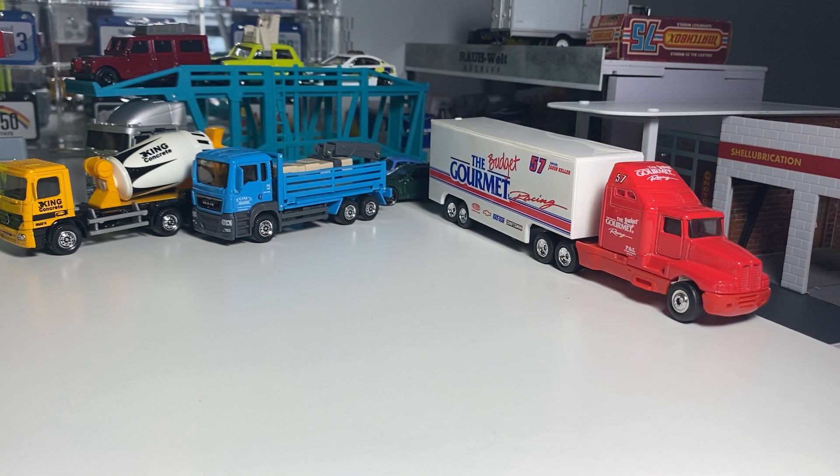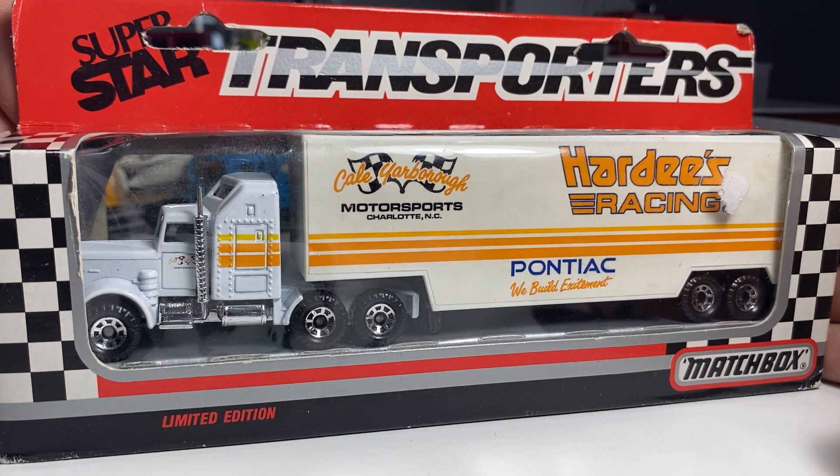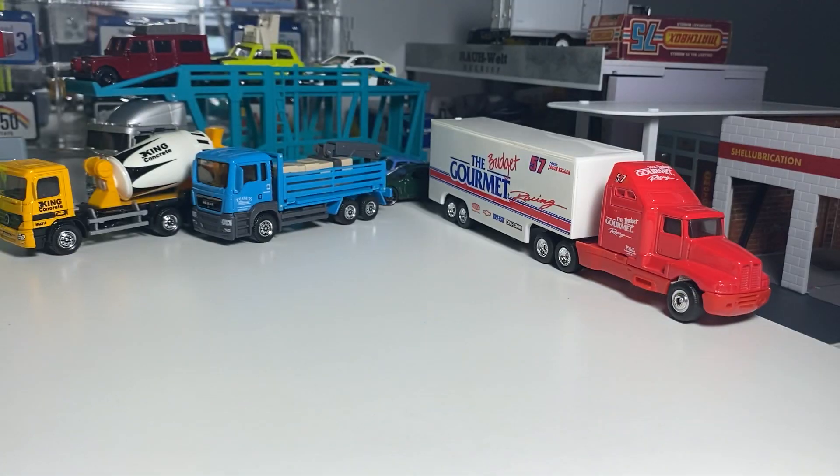Next we're going to look at this — Superstar Transporters. Just trying to look at the copyright date. 1989. Wow, I didn't actually know it was this old. That's pretty cool. Not a whole heck of a lot going on here with the packaging. I'm going to try to keep the boxes for these. I don't think these have ever been opened. I'm sure these are tricky to find.